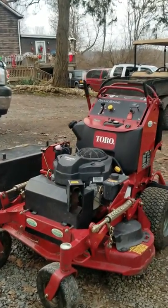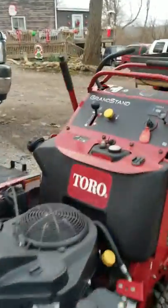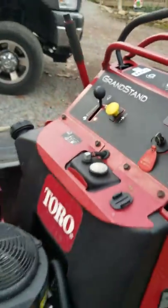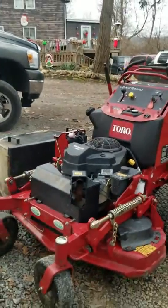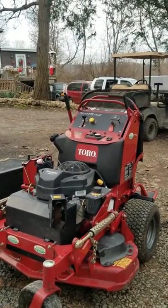Another thing I don't care for is the gas tank — the gas gauge is all fogged over, you can't see it. It's been like that for a couple of months. The newer styles have a clear gas tank, which I wish I would have gotten.